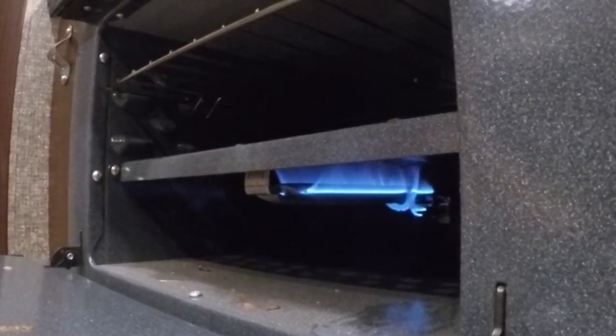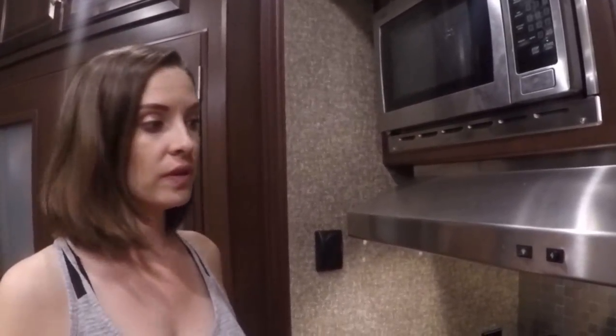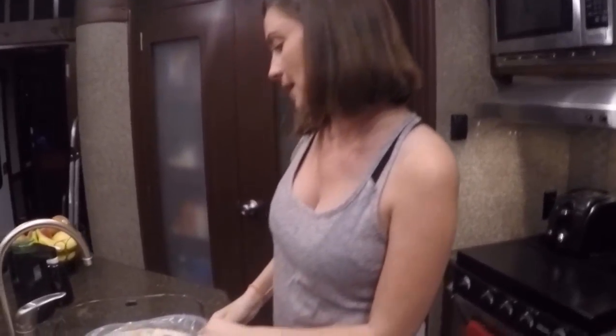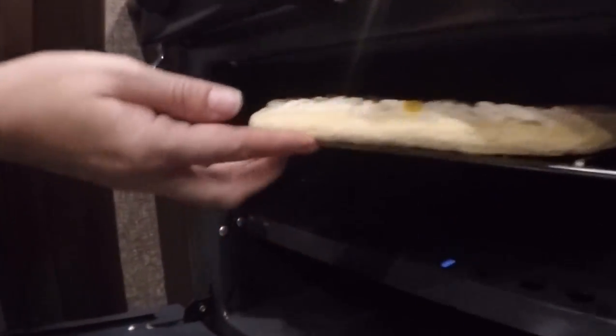Ta-da! Be sure anytime you're cooking using the oven or the stove in the RV that you have the fan running. Now that your oven is preheated, you can go ahead and take your pizza out of the rack — and you wait.